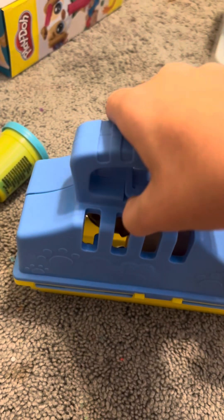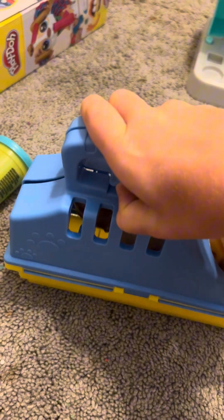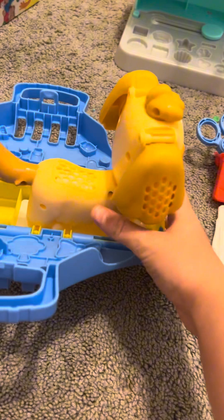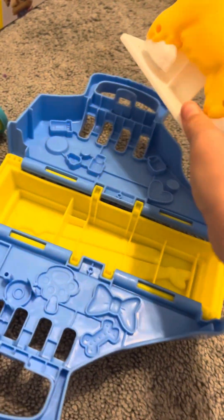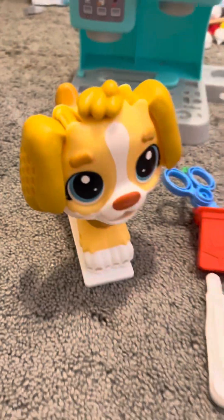First we need to look under his ears, but first I'm going to get him out of this cage. Okay, let's do this. Here he is. Let's just grab him out of here. Okay, he's pretty nice.